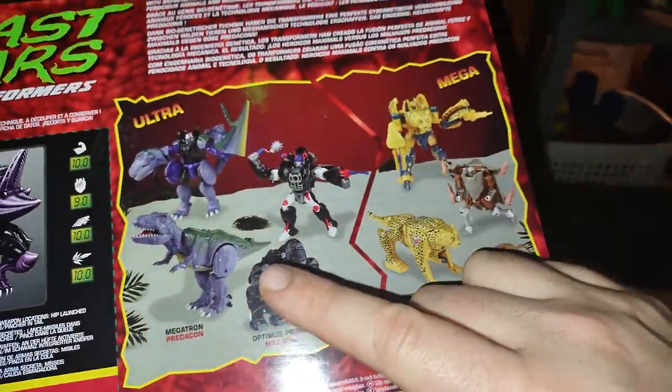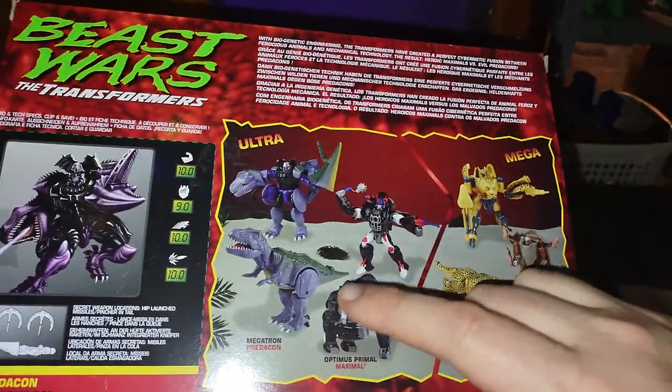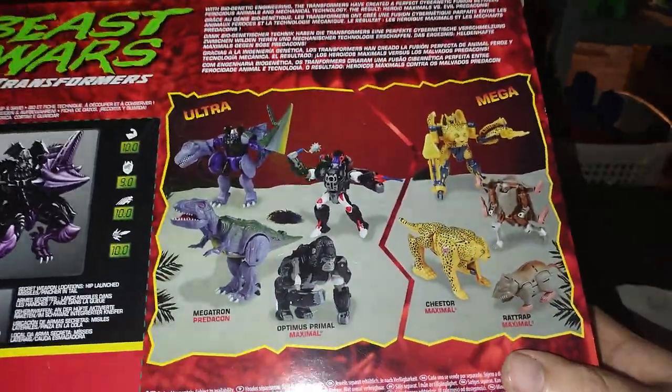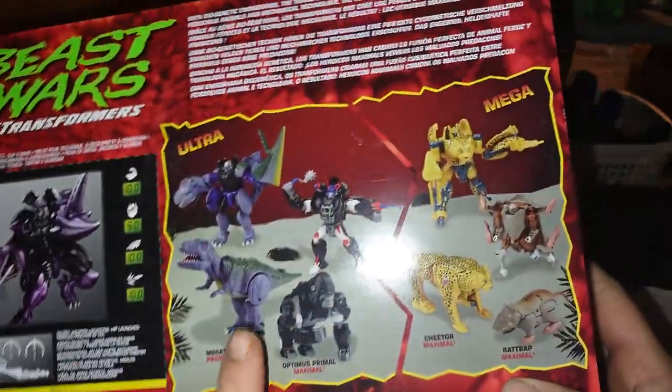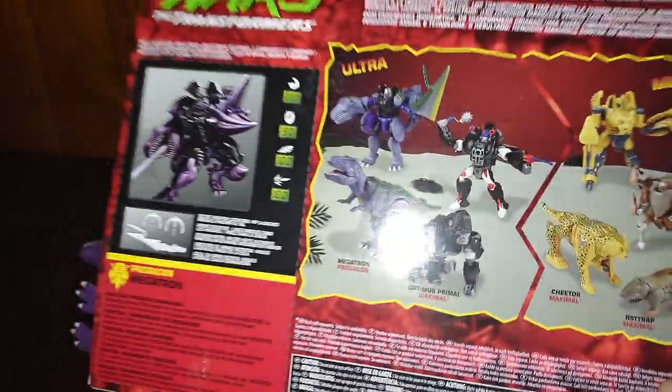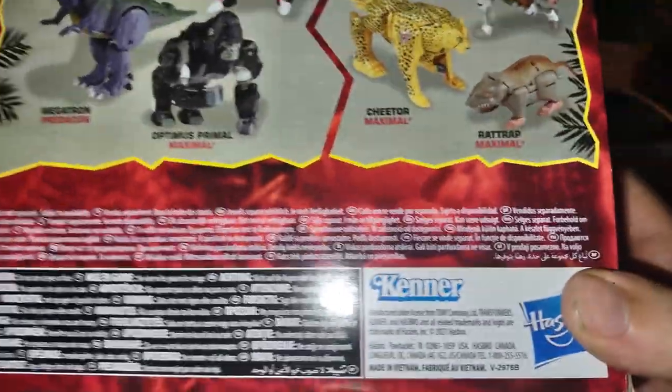These are all the other figures I don't own. I got Rattrap, I don't have Cheetor, I don't have Optimus, and I don't have Scorponok. The ones I'm definitely going to go back and pick up are Optimus Primal, Cheetor, and Scorponok. But yeah, this is made by Kenner.